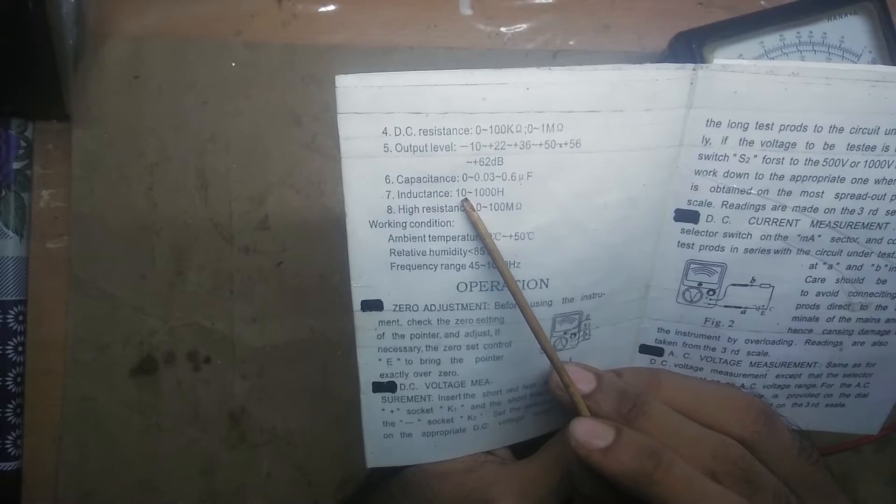The inductance measurement starts from 10 Henry. Now, one Henry is already a big amount, so getting a 10 Henry inductor means I'll have to try the biggest transformers I have.